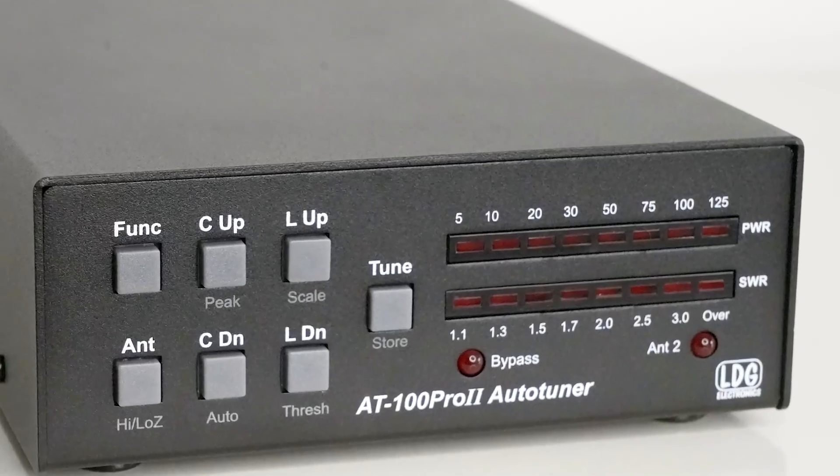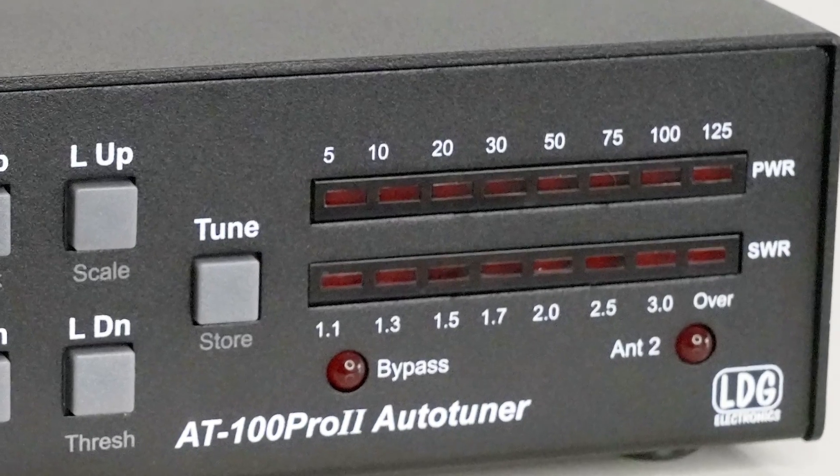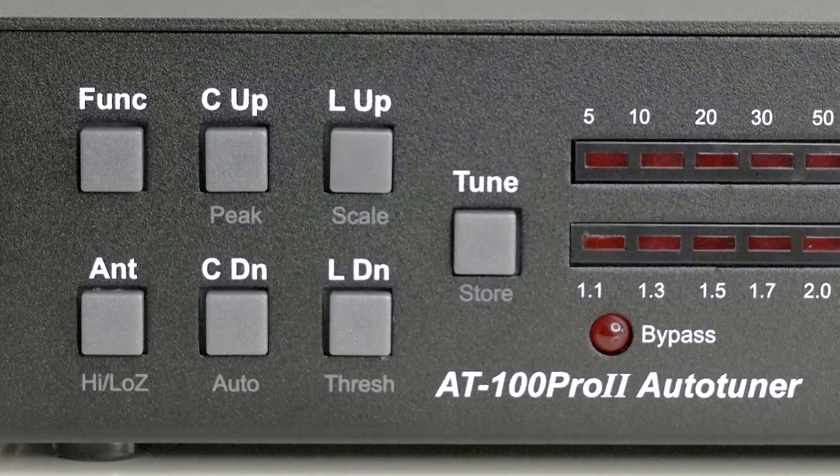Why would you want an external antenna tuner if you've got a built-in one in your transceiver? I'm going to have a look at the LDG AT100, a 125W ATU, and see what advantages it might give you over the internal tuner in your radio.